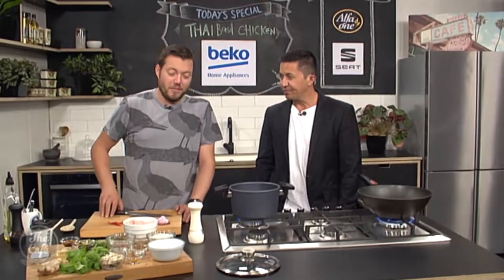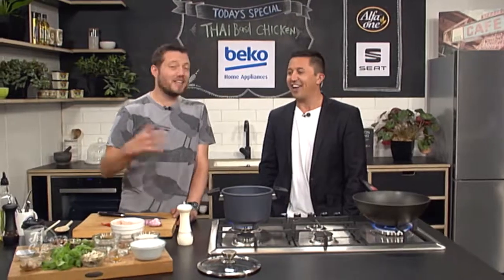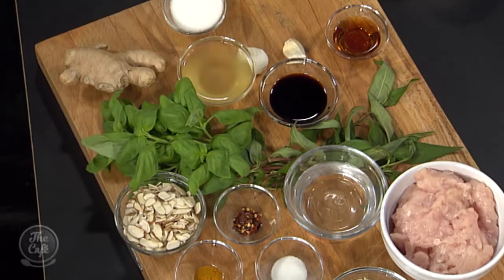Thai basil is very different to just normal basil. We had a bit of a problem getting it today, so we are just using normal basil, which you can do - you can swap it out. For a bit more fragrance, we've got some Vietnamese mint as well. You can mix in kaffir lime, coriander, anything you've got. Thai cooking is all about fragrance, salty and sweet.